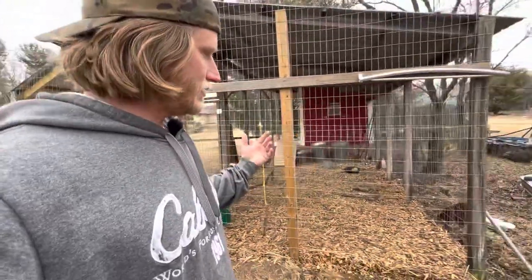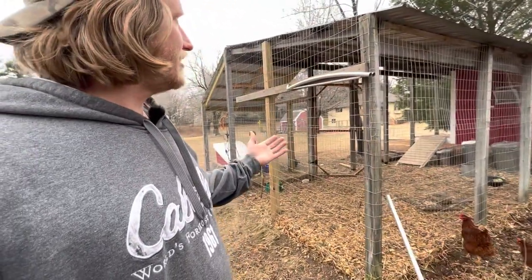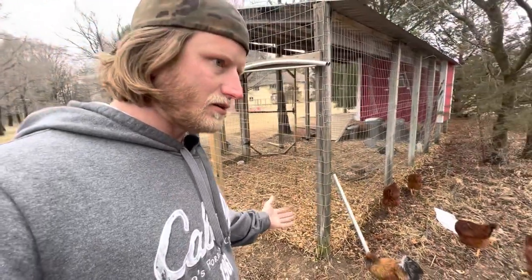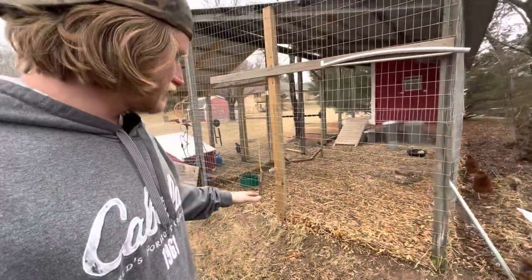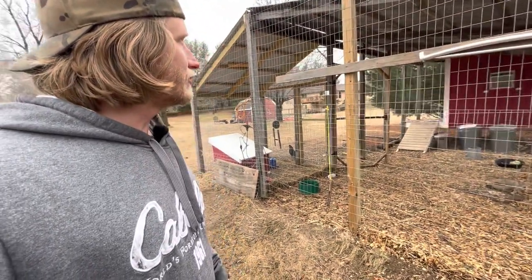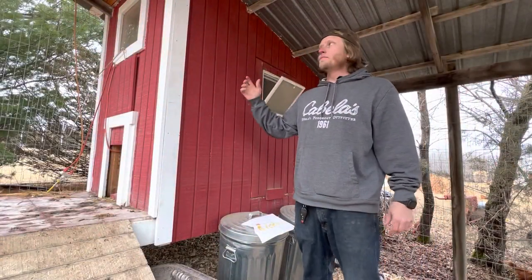As you can see, it's fully sealed — no predators can get in. They can't dig in unless they want to dig a foot under the ground; that's the only way they can get in when the door is closed. So now we're inside the run, and this is the coop.